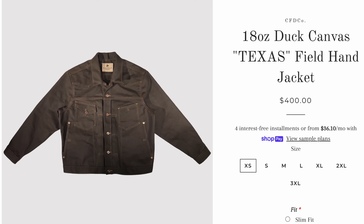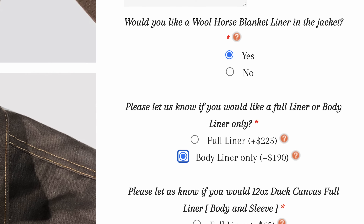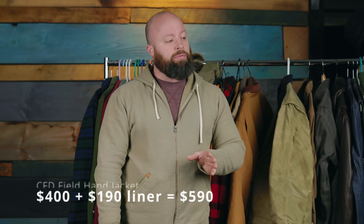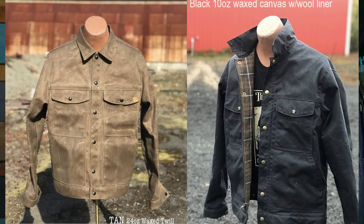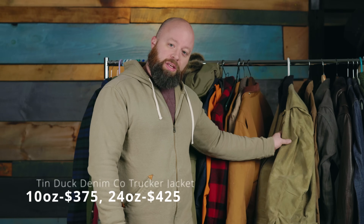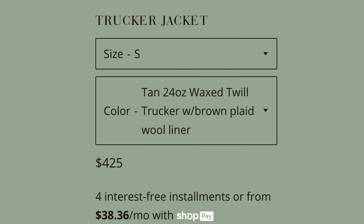There are a couple of other brands out there. One is Chiano Farmer Denim — they have one that gets up into the $500 range, especially when you add a wool liner. I think it's called the Field Hand. Really nice stuff, made in America, but still very expensive. And another brand I haven't checked out yet is Tin Duck Denim. They have a wax trucker jacket available in either 24-ounce or 10-ounce fabric, with two chest pockets, two hand warmer pockets, no gussets in the back, and a snap closure in front. Optioned out, that gets into the lower $400s — around $425.